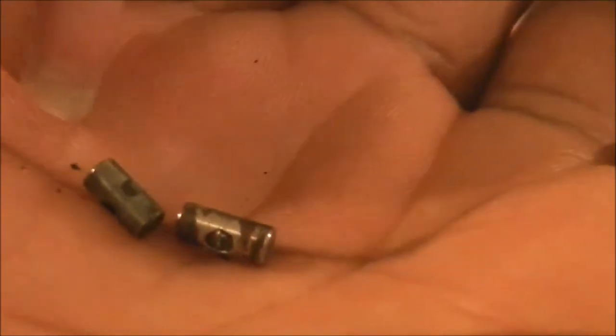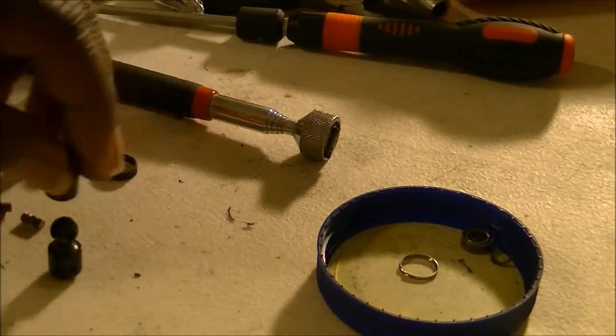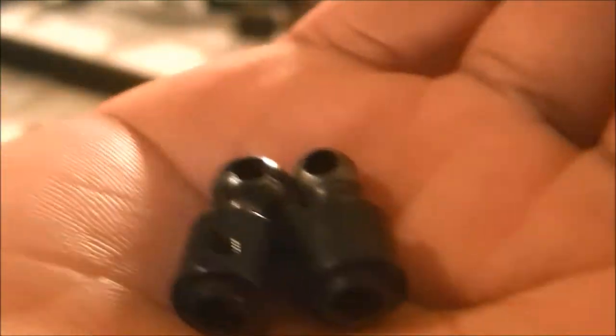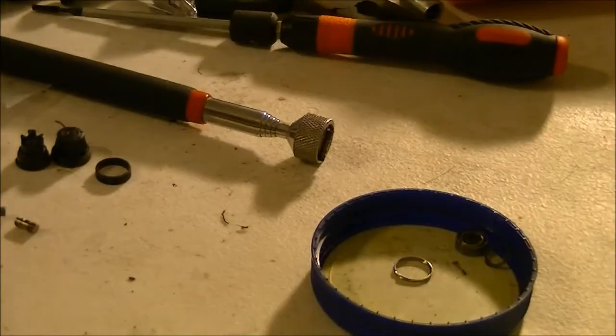The GPM part is bigger than the stock. This is the GPM over here, this is the stock over here. Even when you get to this part, there's still a vast size difference.